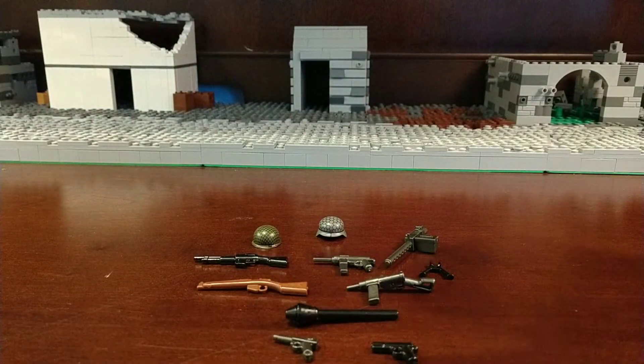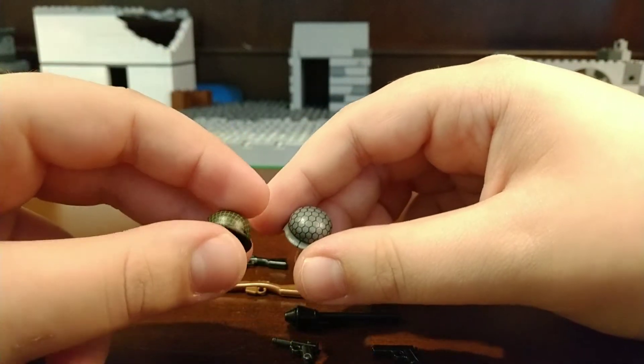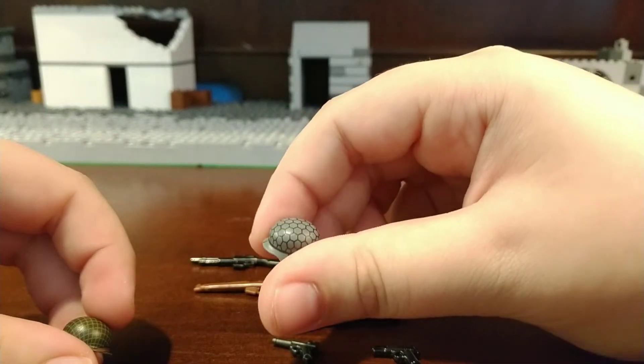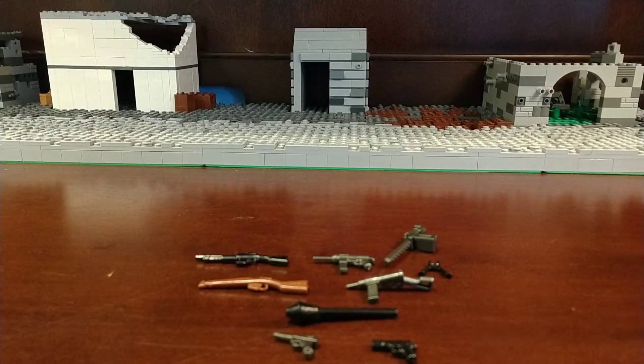I got two printed helmets: one netted American M1 steel pot helmet, and one — I think it's called chicken wire — printed helmet. Let me just put this off to the side.